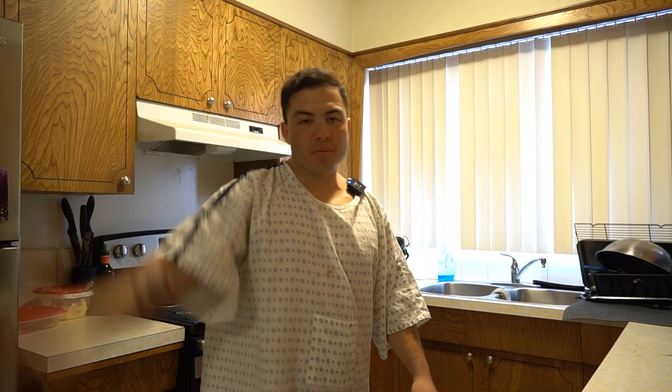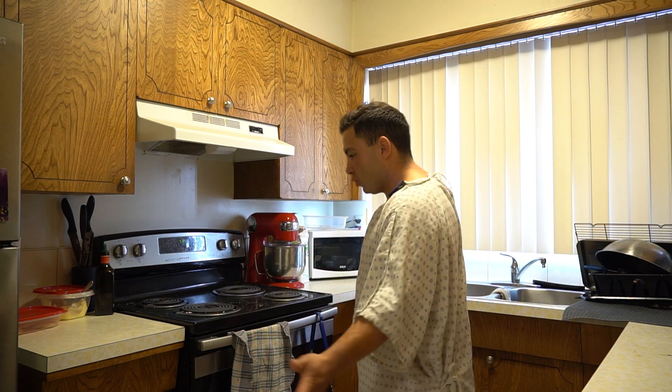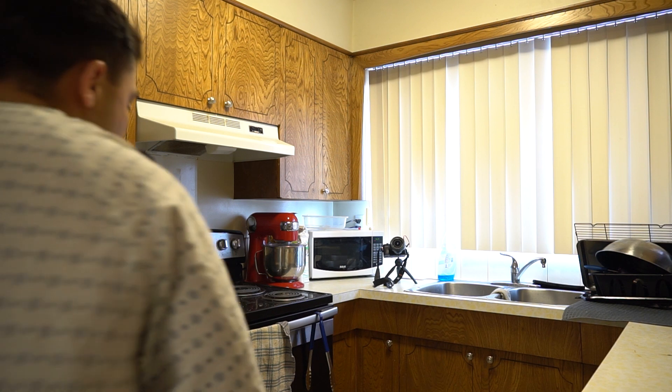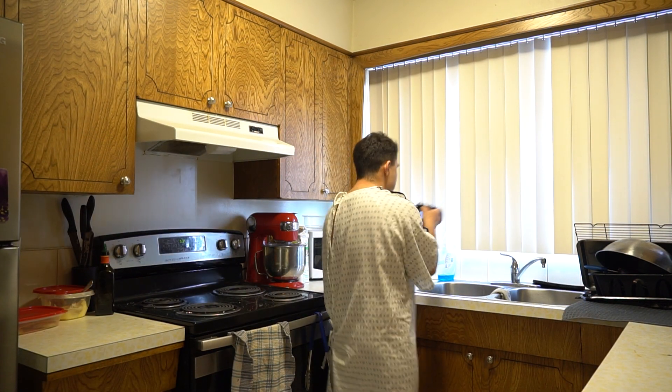We're doing another Could You Not video. Today we're gonna make some pasta, shrimp, steak. Grab out your steak because it's easier to cook a steak when it's at room temperature. Bet you didn't know that. Now you know that.